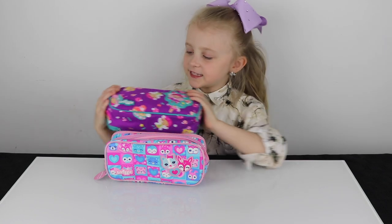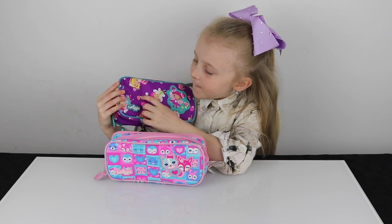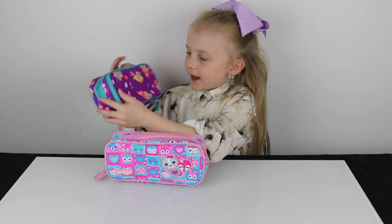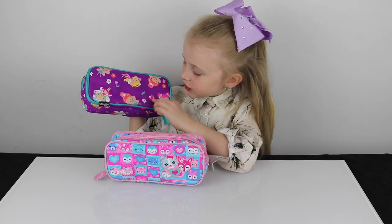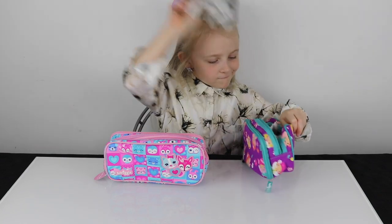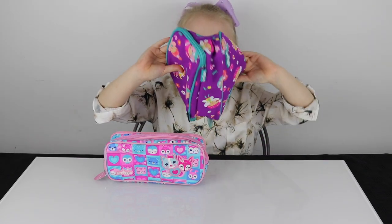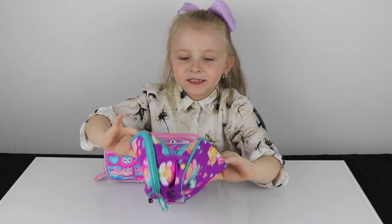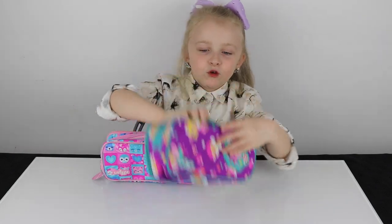First we have this dairy pencil case. It has mushrooms on it, flowers, plants, and on the back it has a snail which has hearts on the shell. Inside we have a room where you can put all your colours, your pens, your school stuff, and it has lots of room in it.